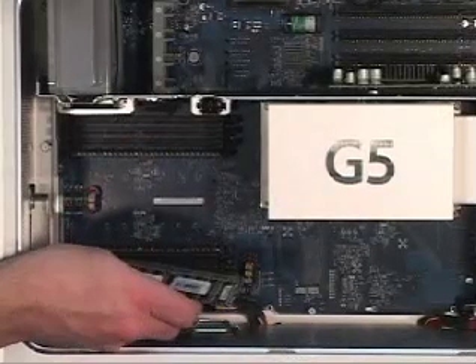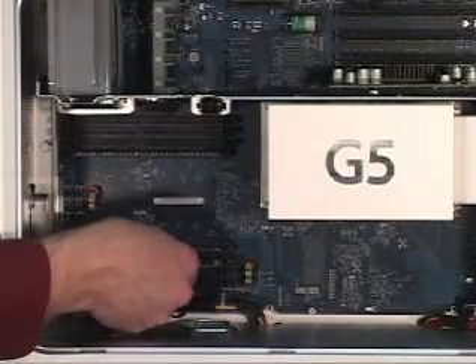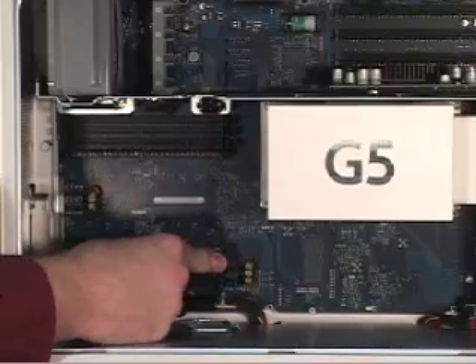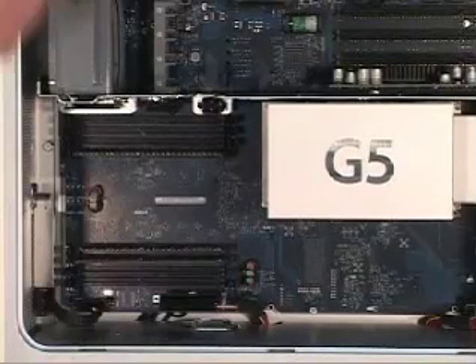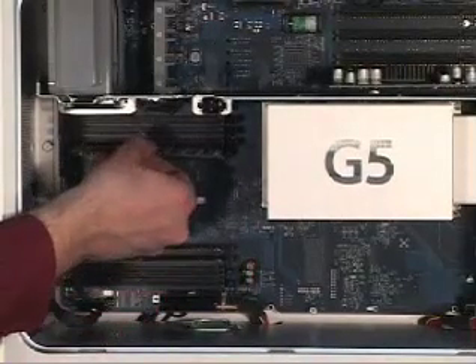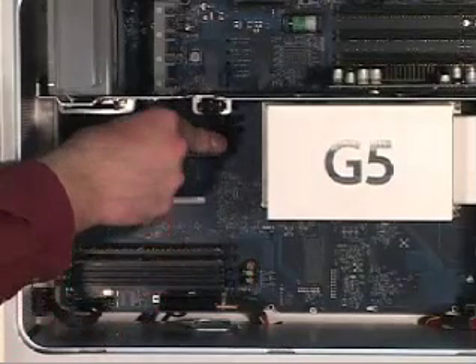Start at the next lower bank. They are keyed so that they will only go in one direction. Press the memory in — they lock in very tight. This matched pair means you need to go from the inside to the outside with the exact same size memory chips.